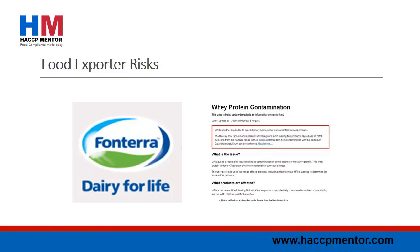Fonterra in New Zealand has issued a recall notice regarding several batches of its whey protein which has been possibly contaminated with Clostridium botulinum. It is interesting to note that 90% of China's imported milk comes from New Zealand, with Fonterra being the biggest single supplier. The Ministry for Primary Industries in New Zealand has reported that some market closures have occurred due to this food recall.